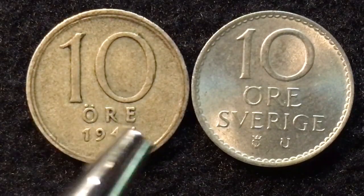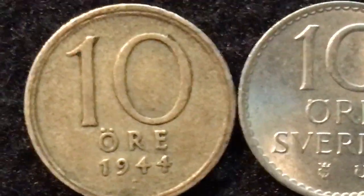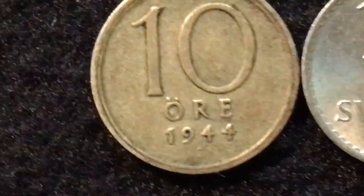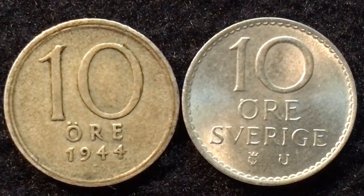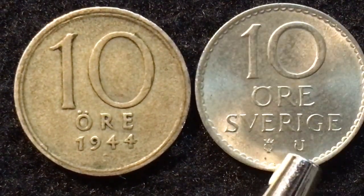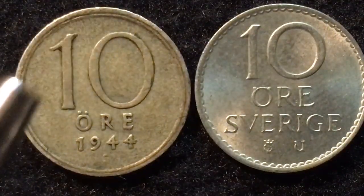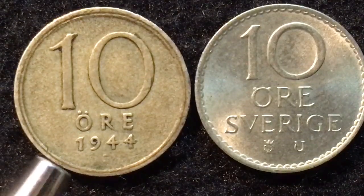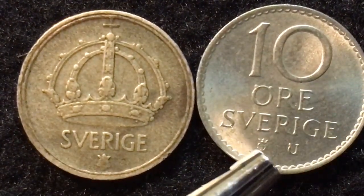Looking at the obverse, this is the silver coin from 1944 — 10 öre, 1944. Down at the bottom there is a letter, which is actually a G. That is the initial of the Riksbank governor's surname. We see the same thing on the 1964 side — the U is the initial of the Riksbank governor's surname — and over here is the mint mark. Both say '10 öre Sweden' on the back and both have the initial, but on the 1944 coin, the mint mark is on the back, as we can see.